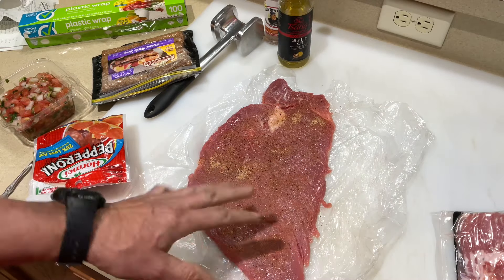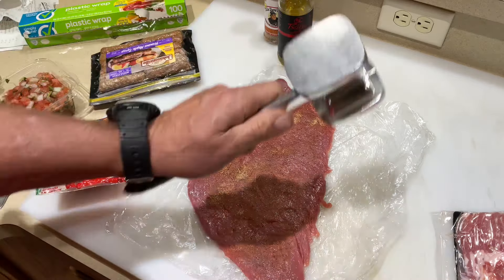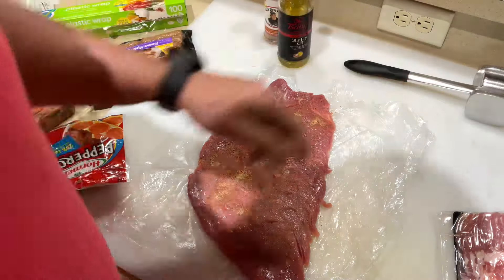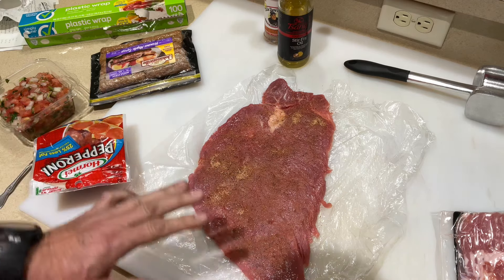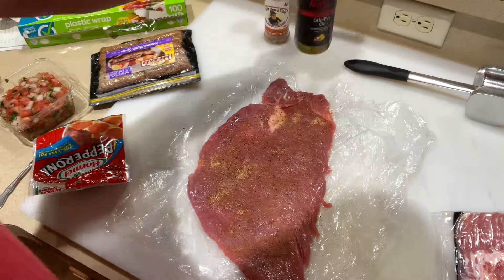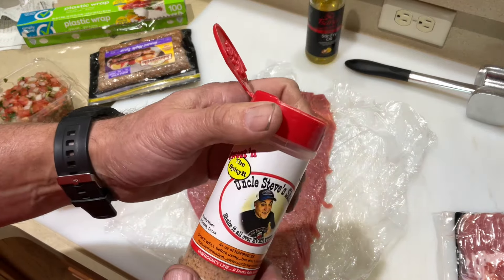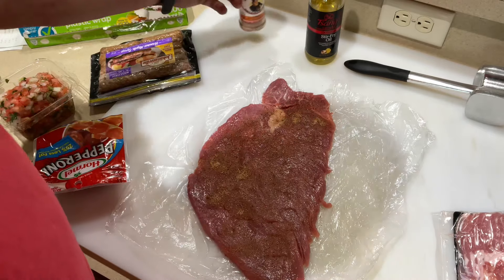First we start with our pork tenderloin — this one was just a little bit bigger than three quarters of a pound. We pounded it thin in between two pieces of plastic wrap. Then I put a little bit of Zangs garlic infused stir fry oil, and you can use whatever seasoning you want. I'm using this Uncle Steve's Shake — the spicy one.